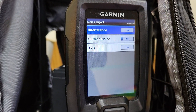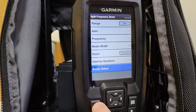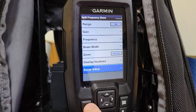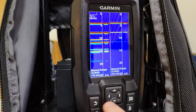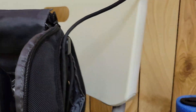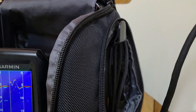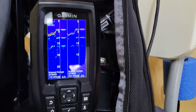I have the surface noise on hide and the TVG on low. So that's a quick look at the ice fishing transducer. I like it because of the flexible line that comes with it — it's a shorter line, I think a total of eight feet, so you're not dealing with 20 feet of line. Thanks for watching.